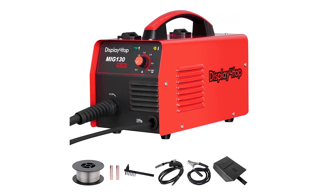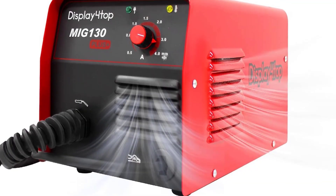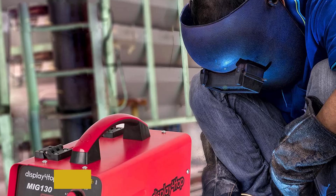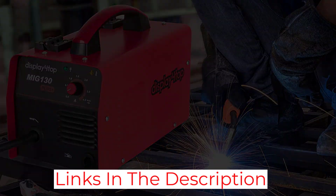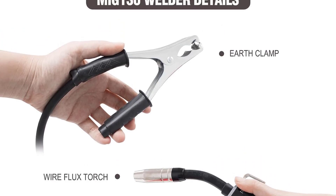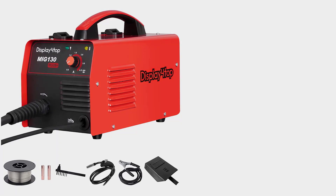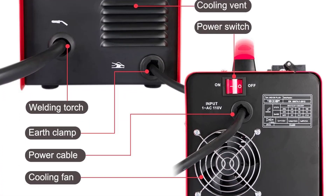The weld quality is excellent, producing strong, consistent welds on a variety of materials. The included mask provides good protection from sparks and spatter, and the adjustable wire speed control allows you to adjust the weld settings to suit different applications. The machine also comes with a ground clamp that helps ensure a secure connection to the workpiece. Overall, I'm very pleased with the Display 4 Top MIG 130 Wire Feed Welder — it's well-built, easy to use, and its performance is impressive. I highly recommend it.